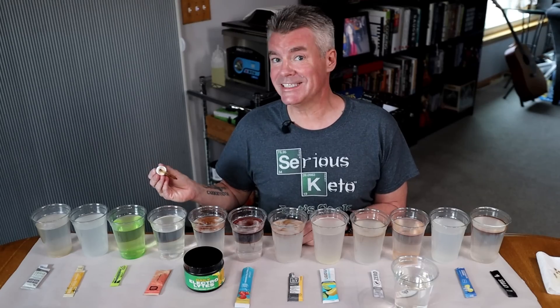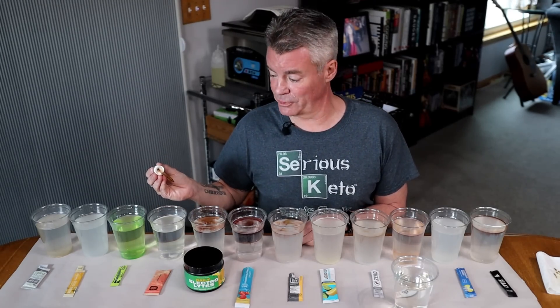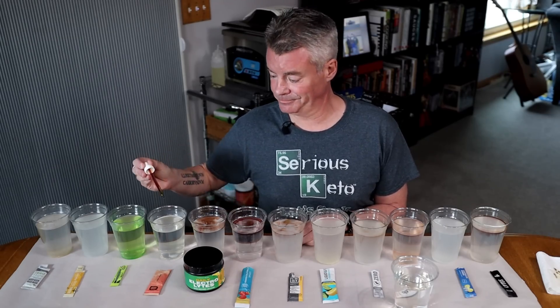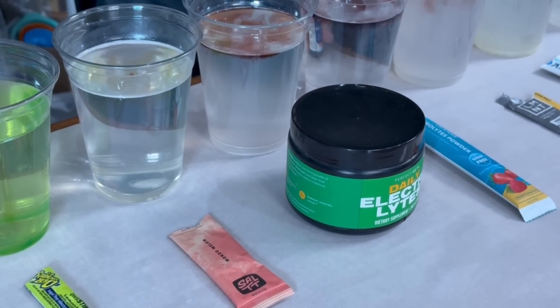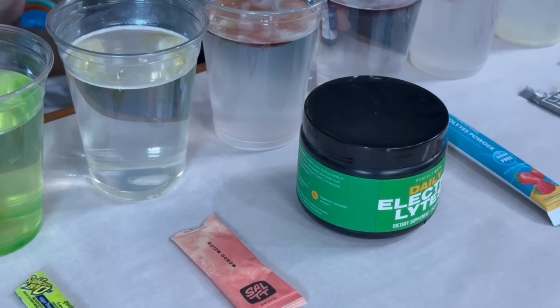Next up is the Salti brand from Keto Chow — the Mondo Melon flavor. They claim no maltodextrin and use acacia gum. And you can see it's just sort of dissipating — I've got that light brown iodine color.